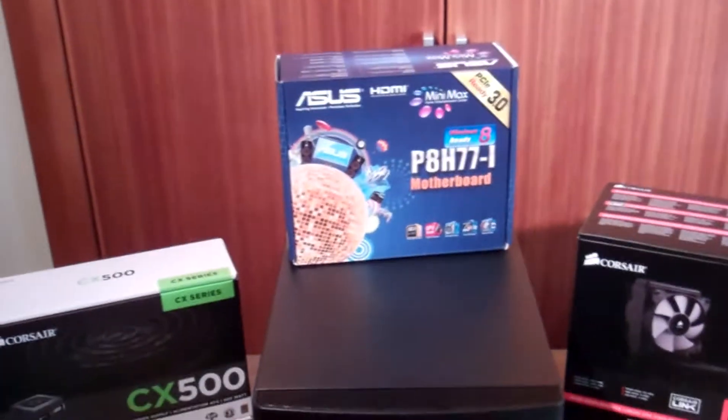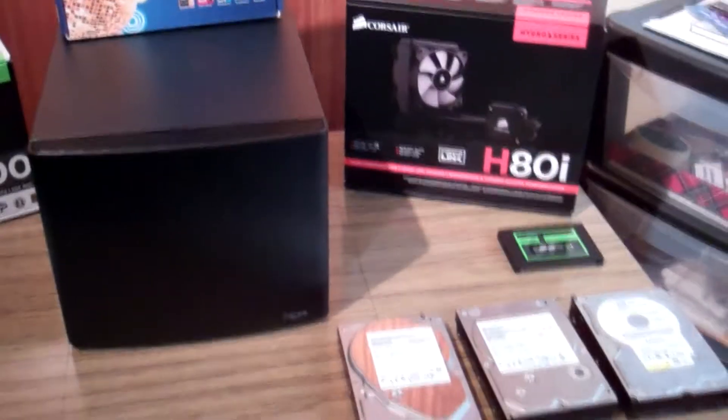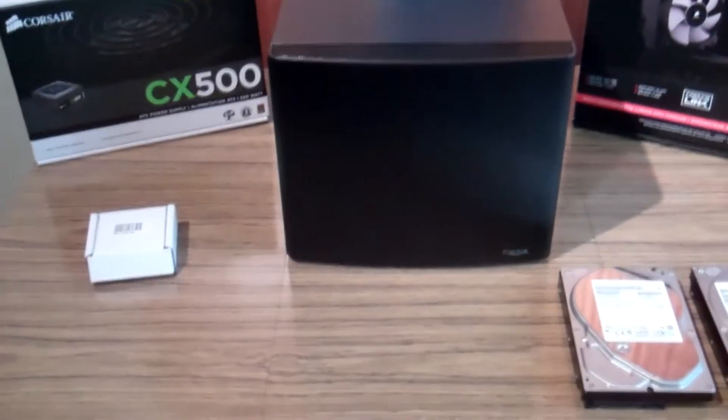Just a bunch of random disks I had lying around. I was looking at ordering Western Digital Red drives but they didn't have any in when I ordered the rest of the parts, so I'm gonna have to wait another week or two for them to come, but that's the way it goes.